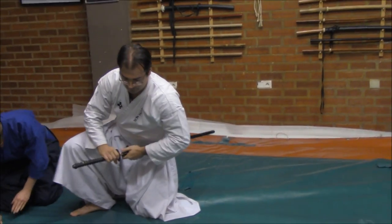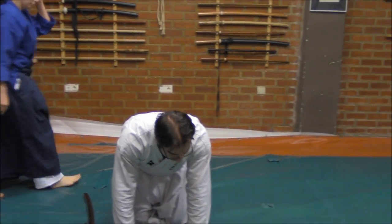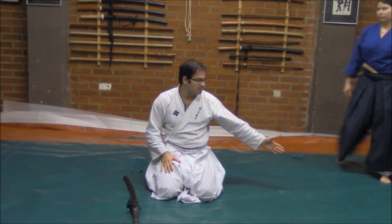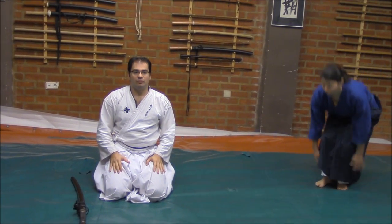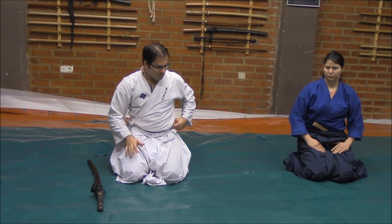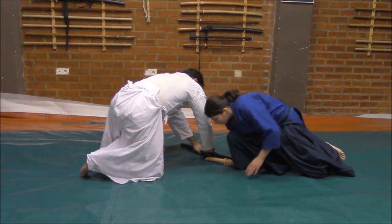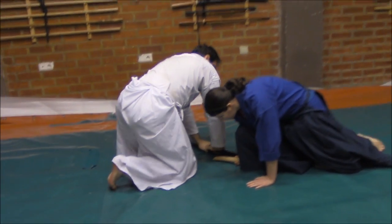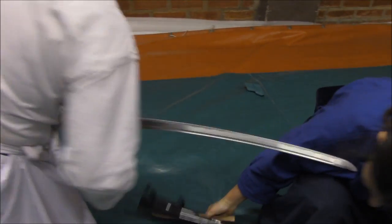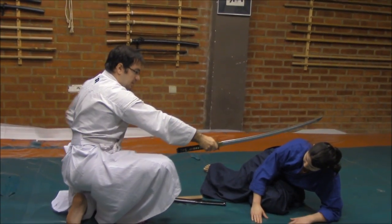For example, right now, if I remain here now facing the camera and she starts on my side — trying to attack me, stabbing on my flank — from here I could go here and put force over the wrist. Here I could draw, stab here, and from here turn, go up, and cut to the neck.